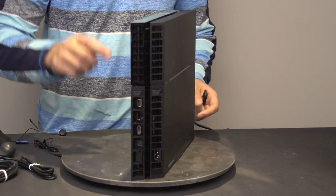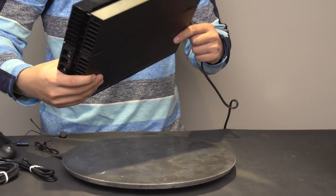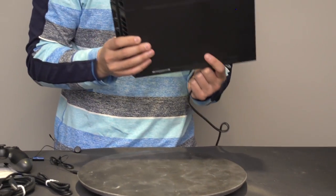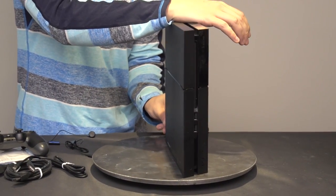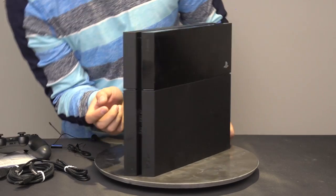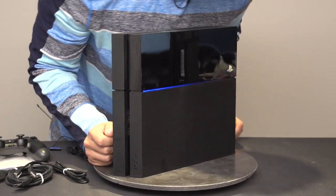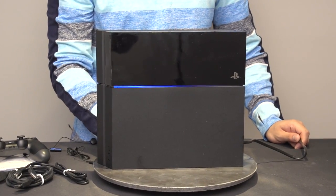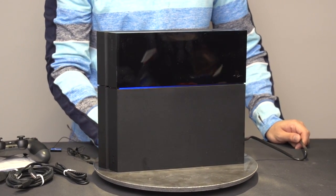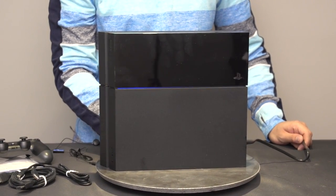It's actually designed in kind of a parallelogram sort of fashion. We'll plug this in and power her on so you can see what it looks like in its full glory. The power button is located right here, and you'll see it has that nice blue glow to it, which is pretty sweet. The light bar is probably going to change colors depending on what you're doing with the console.